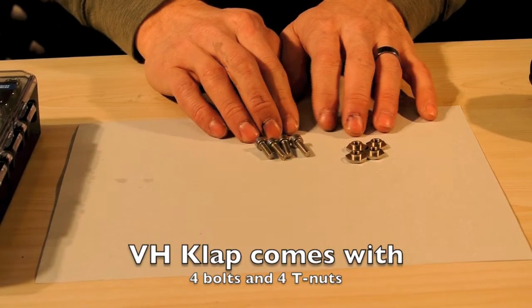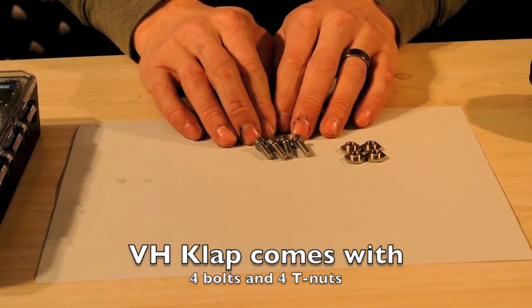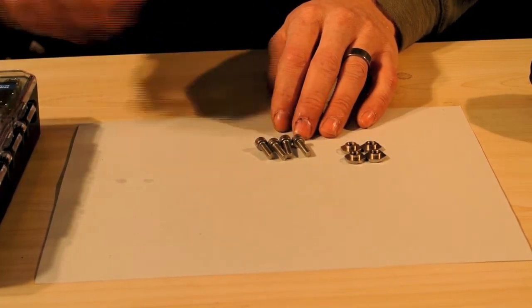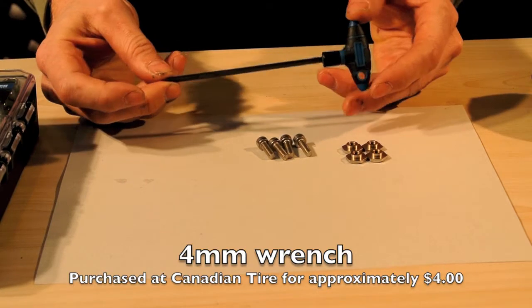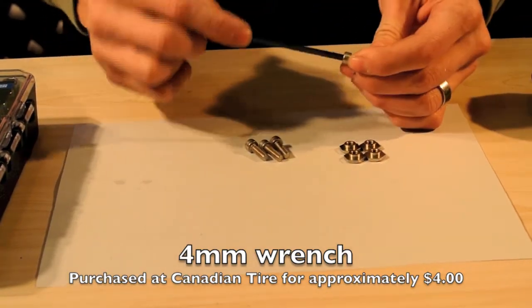This is the hardware you're going to get with your long track blades. You've got your four T-nuts and your four bolts. These are called a 5M bolt. Now to fasten the 5M bolt, you need a 4mm wrench. We just bought a wrench like this from Canadian Tire for about $4. This will work — you can see it fits.